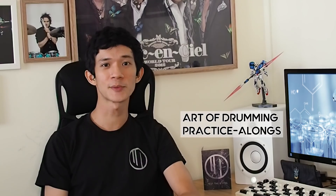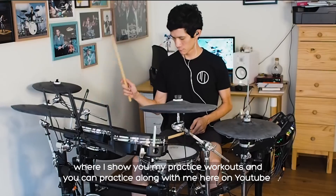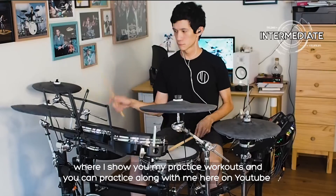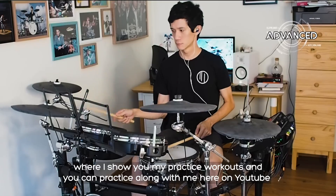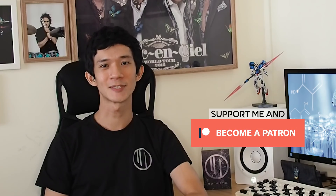If you're interested in how exactly I do my double bass practice, or how you can practice along with me here on YouTube, stay tuned — I'm creating a new series called the Art of Drumming Practice Alongs, where I demonstrate my practice workouts and provide you a way to practice with me on screen. There will be 4 levels of difficulty per exercise so that everyone can join in. If you like what you see here and want to support me, please hit subscribe or support me on Patreon. Thank you so much for watching.